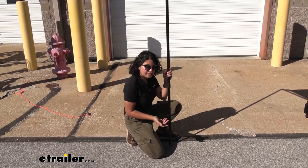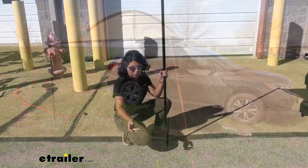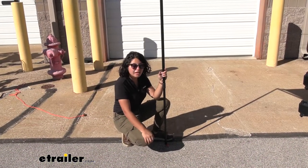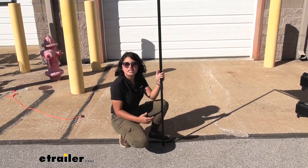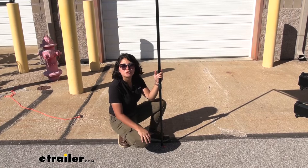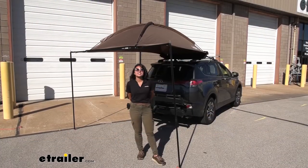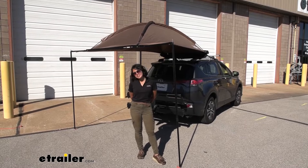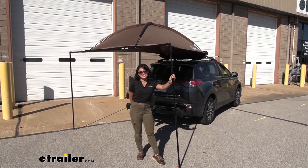Now is when you would either stake it to the ground if you're on soft ground, or if you're on parking lot pavement like we have here, go get some sandbags or buckets with sand — something heavy to secure the poles so they don't fly up when wind comes by. And that was a quick look at how the Rhino Rack 1300 dome awning fits on the 2017 Toyota RAV4.